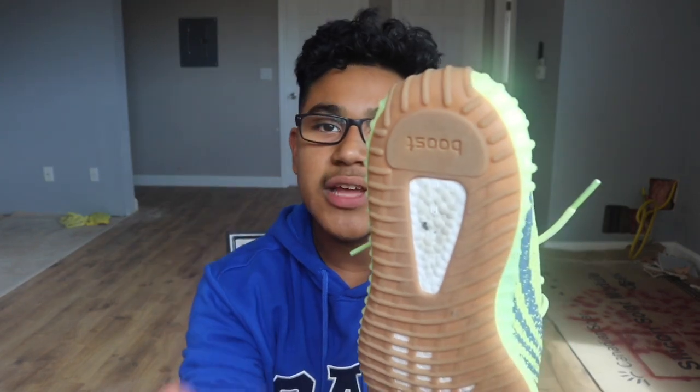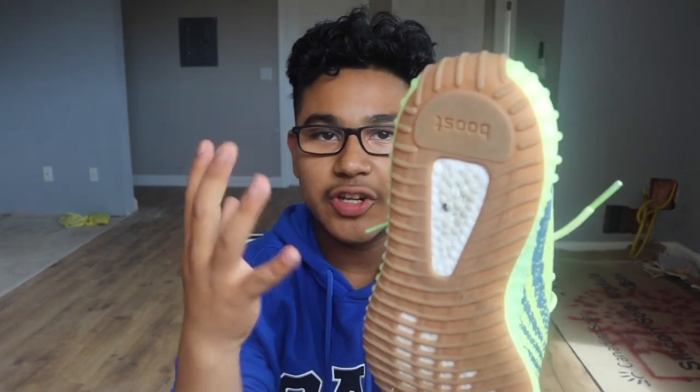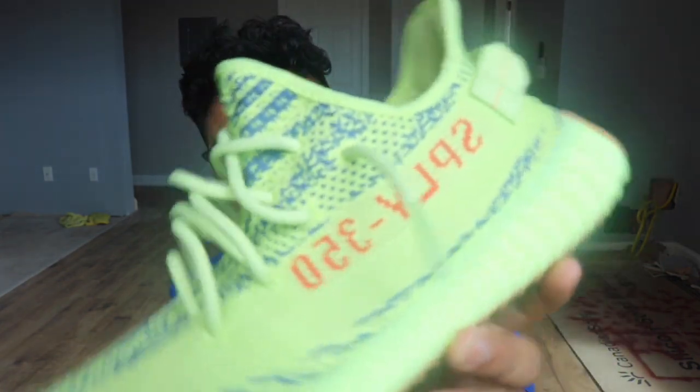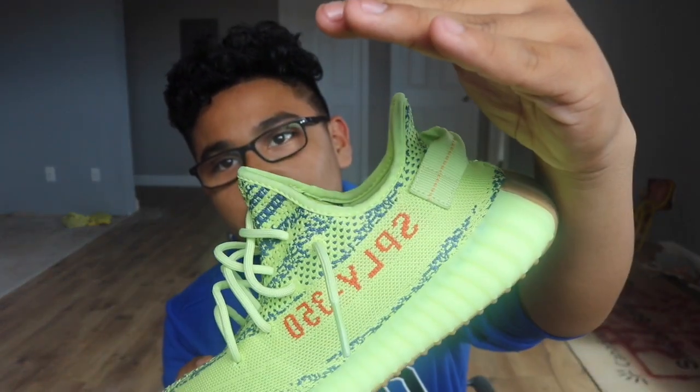At the bottom we have the gum sole. Keep in mind I already wore these once — I wore them to Universal Studios — so they are getting kind of dirty. I had a flex, high key, because these things are really loud. When I was at Universal Studios a lot of people were looking down at my feet. Right there we got the lettering, and damn this shoe is really bright.